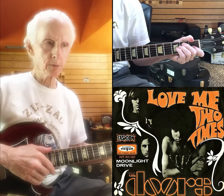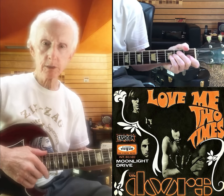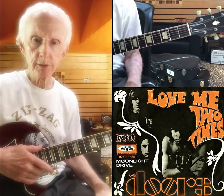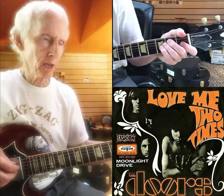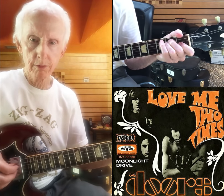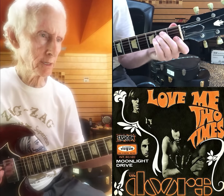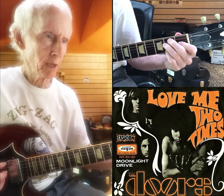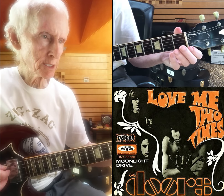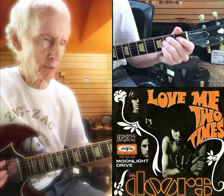Hey guys, Robbie Krieger. Been getting a lot of requests for 'Love Me Two Times,' so here it is. So that's the look — it's just an E chord, and then what I do is I take both fingers off like this, so it's just up and down.